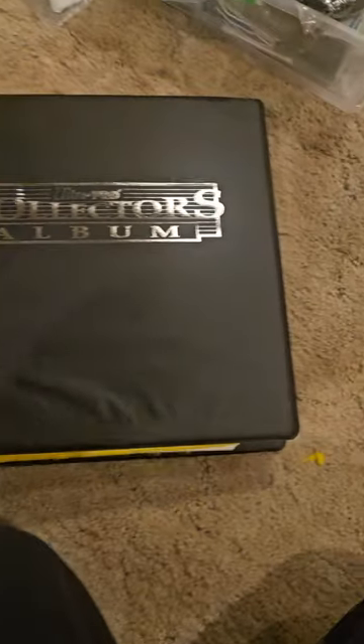But that does it for this edition so far. Thank you all for viewing and subscribing.